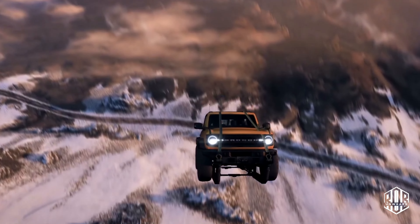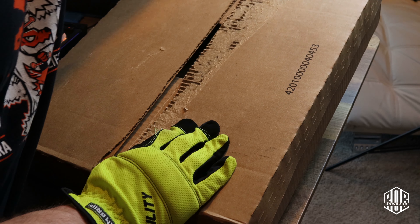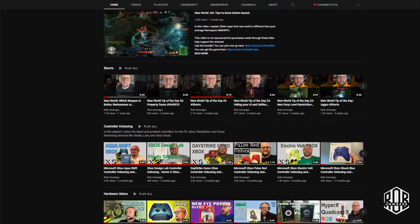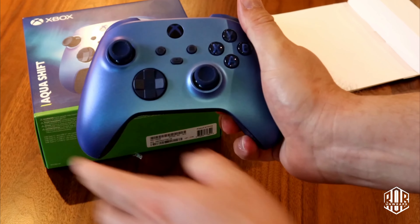Forza Horizon 5 just dropped today for the Xbox and it looks fantastic. Microsoft also created a special controller to match with it. Today we're gonna pop it open and take a look at it. We've unboxed some other fantastic special edition controllers on this channel. The question is, can this one live up?